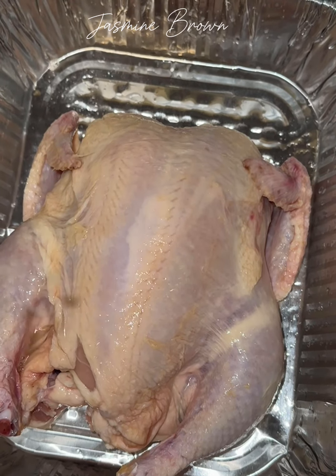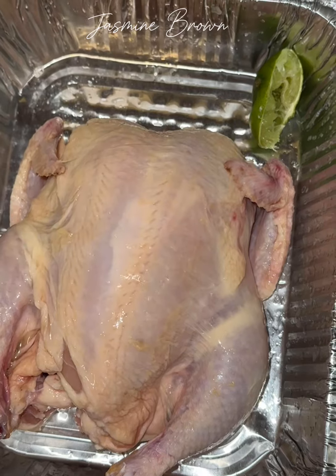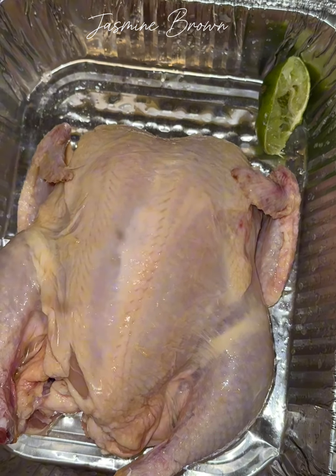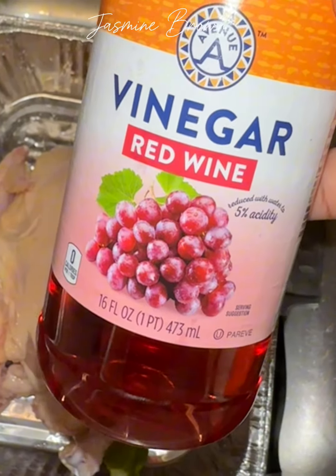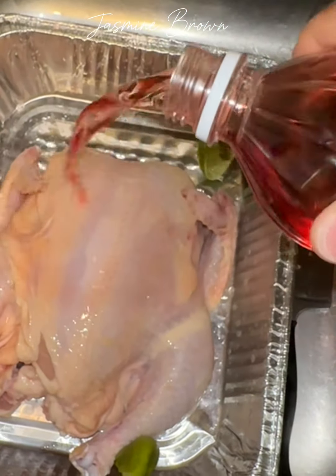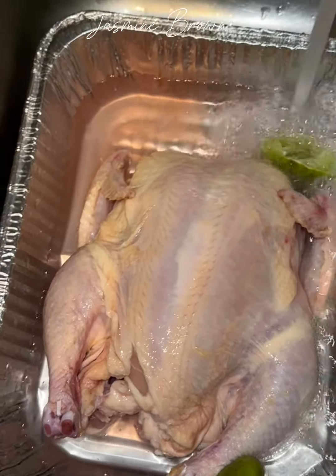Hey besties, let's go make dinner for that man and them children. I'm so excited because for those of you who have been following me for a while, you know my oven was not working properly, but now my oven is finally fixed and I can't wait to start baking again.